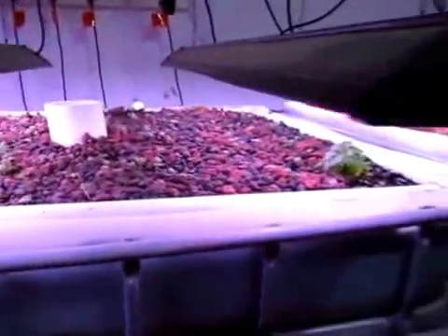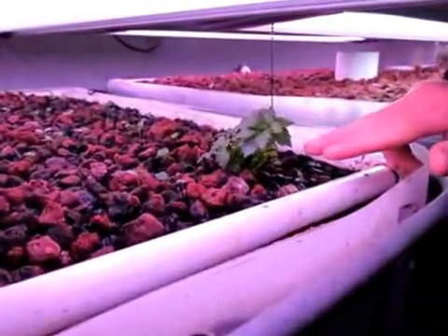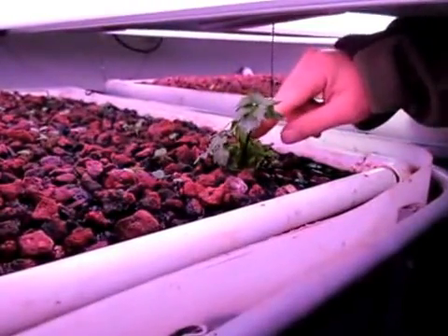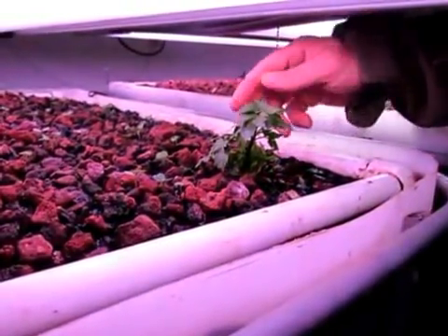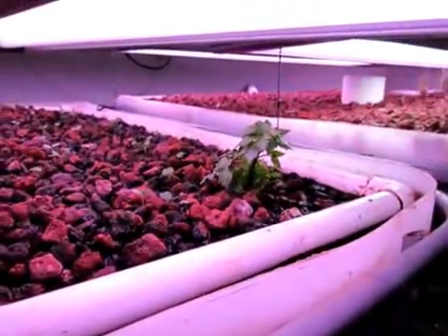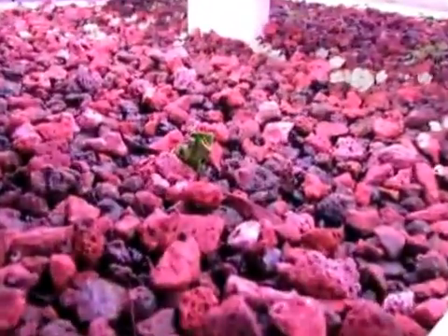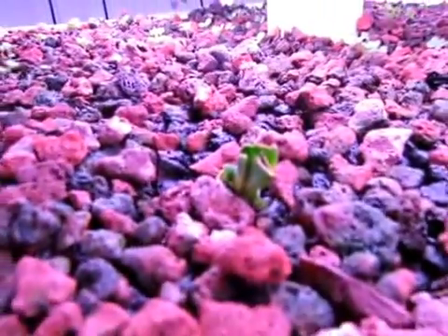One of the cool things we did in January was plant this little piece of celery. I don't know if we're going to get real big stalks, but this has been growing since January. It's been very cold and it actually came from just a root bulb. Over here we have two leeks — this one is actually starting to take off. I've been told they're slow growers, so we'll see how that goes.